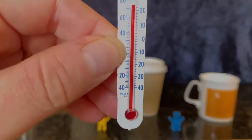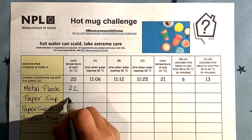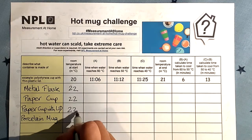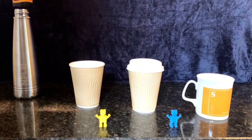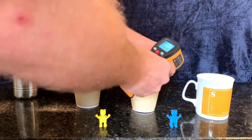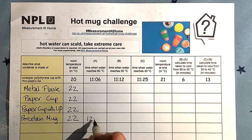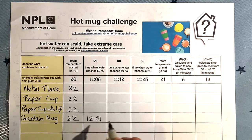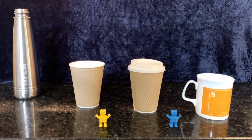First, we measure the temperature of the room we're in and write that down. We're using a fab results table we printed from the NPL website. Then we measure the water temperature in each container about once a minute. For each container, we write down the time when the water temperature reaches 60 degrees Celsius. We'll just show the mug result here for clarity. We have to remember to replace the lid after each measurement.